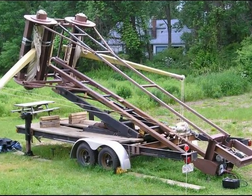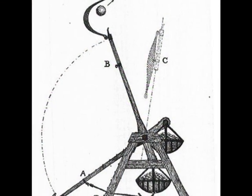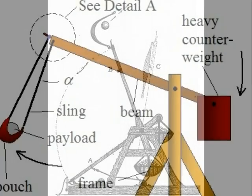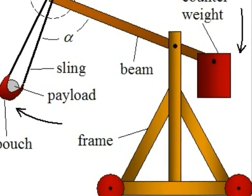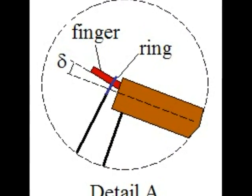Shown here is a ballista. This picture shows a trebuchet in motion. This is a diagram of the trebuchet in motion and how it works. This is a close-up view of the connection between the sling and the pivoting lever.